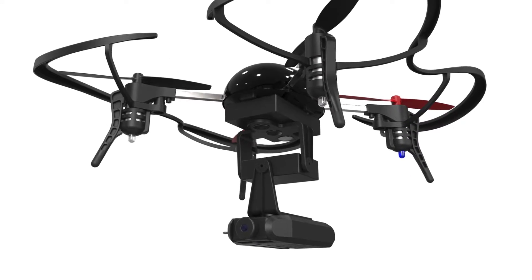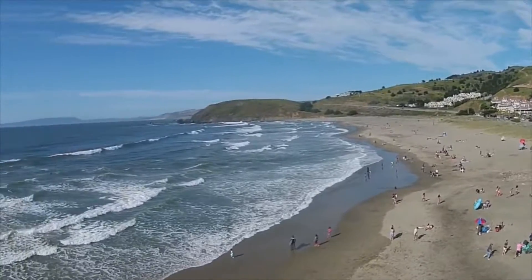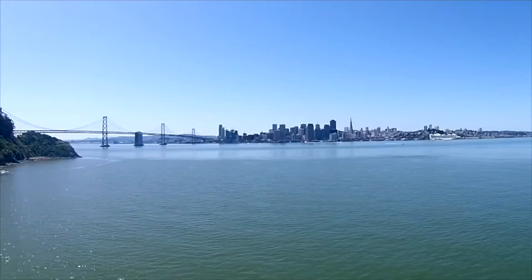As a stretch goal for the MicroDrone's Indiegogo campaign, you could also get what the manufacturer claims is the smallest gimbal in the world. This robotic attachment uses two axes to make your photos and videos much more stable, better for panning shots and for reducing motion when flying the drone in VR. Now we've explained what comes with the MicroDrone 3.0, let's talk about its most exciting feature: racing in VR.